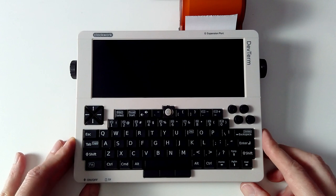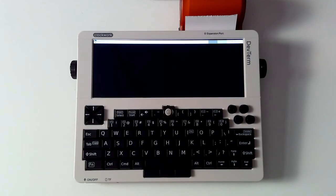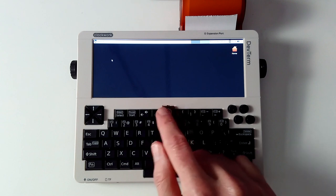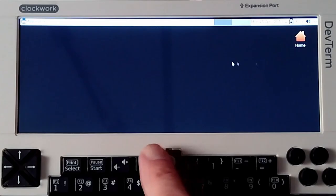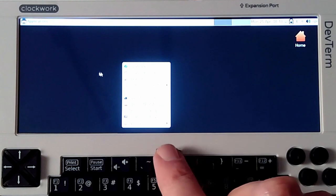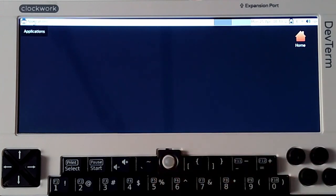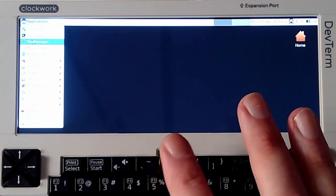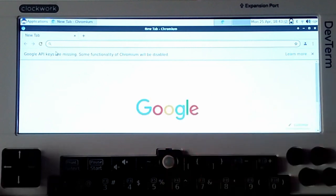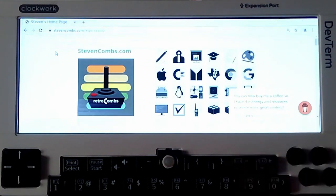Let's go ahead and turn on the DevTerm — I am running this with batteries. After a little terminal action, we see that the GUI will boot. Once booted up, you'll notice a tiny cursor that you move around with the trackball. You can modify the settings to make it faster, but it does take several swipes to get across the screen. This should look very familiar to anyone who's used Ubuntu and XFCE. You can see all our menus — it's a little hard to see here because of the lighting. We will get a better look in a future video. We have our application menu, and what I'm going to do is bring up a web browser and visit www.stephencombs.com. I'll hit F11 for full screen.